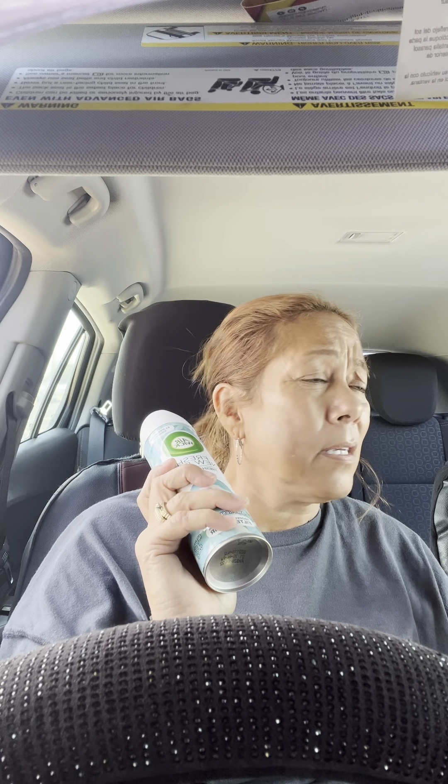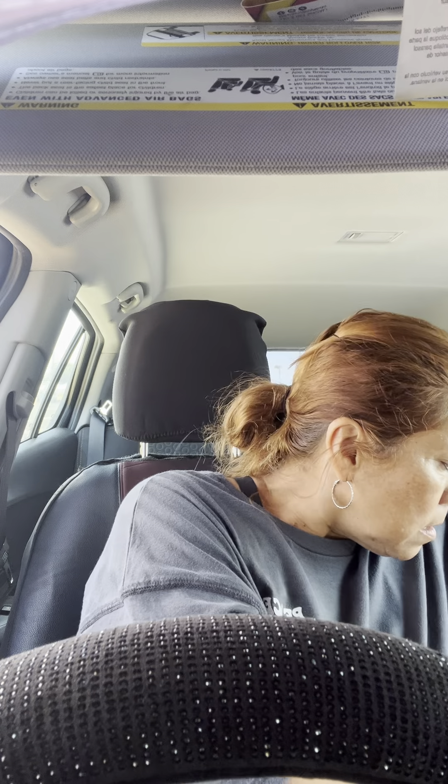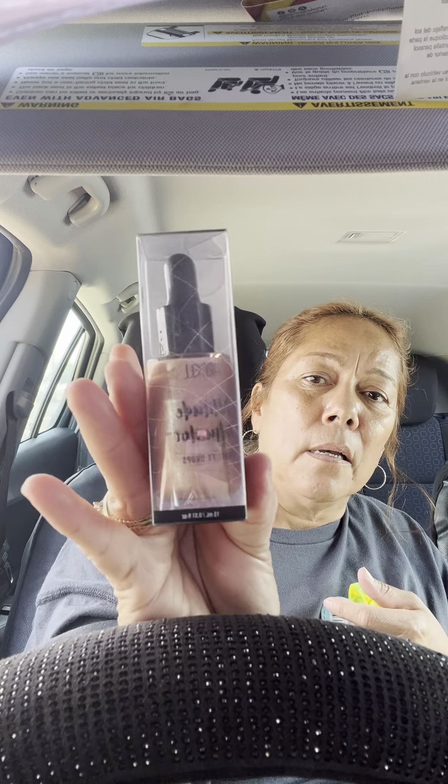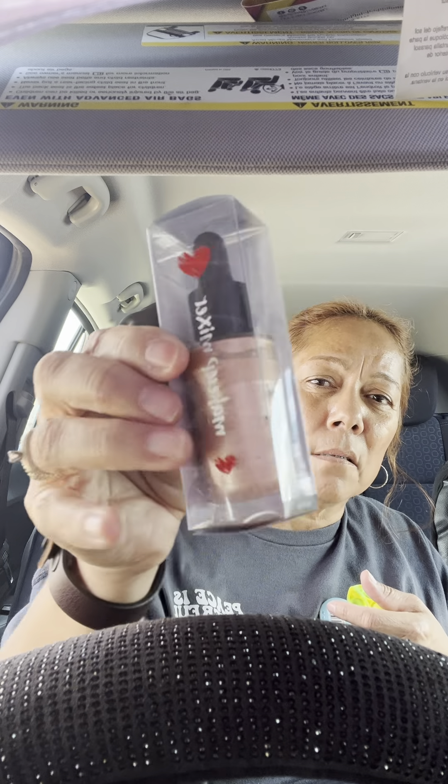I decided to buy this even though I don't really like buying these from Dollar Tree — last time I bought a bunch they didn't work. But this one smells really good, it's Fresh New Day. It's kind of the same color as my L'Oreal stuff I put on my face with my makeup — it's like a glow serum. You can mix it with your foundation. I like putting some on my face, so I said let me just try it.